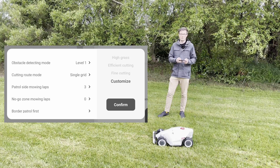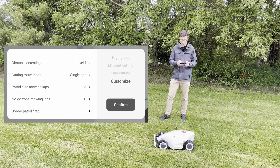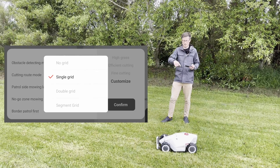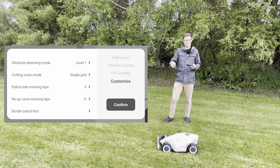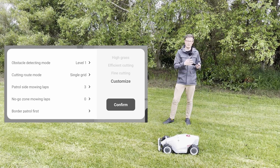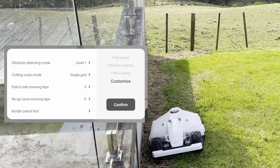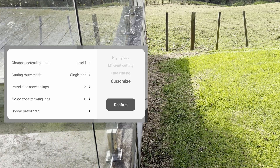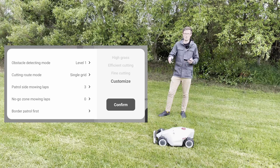Then you have the option of choosing the cutting route. By default it's on single grid, but if you choose double grid, it will go in straight lines one direction and then come back at a 90-degree angle on the other, creating a nice square grid pattern. For patrol side mowing laps, that's how many laps around the edge of the lawn it will do before it starts its grid.